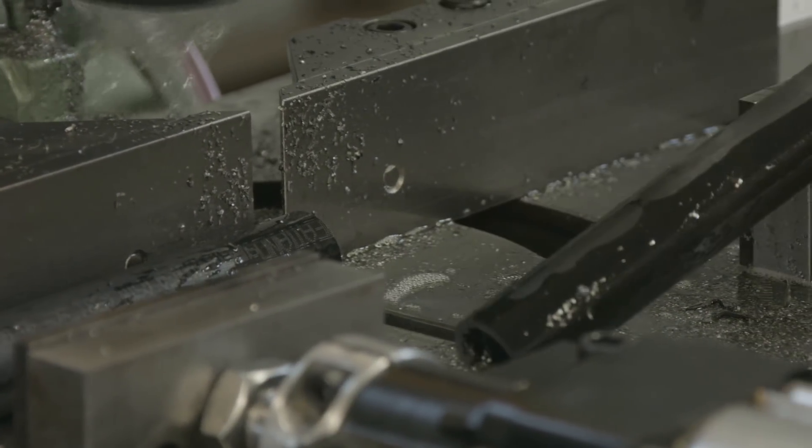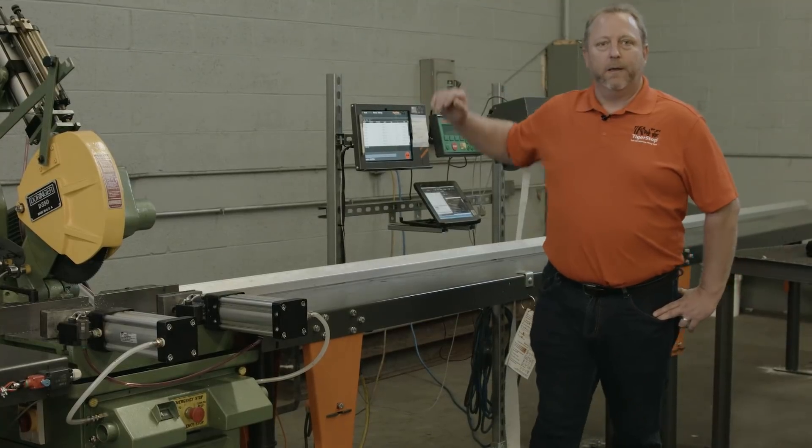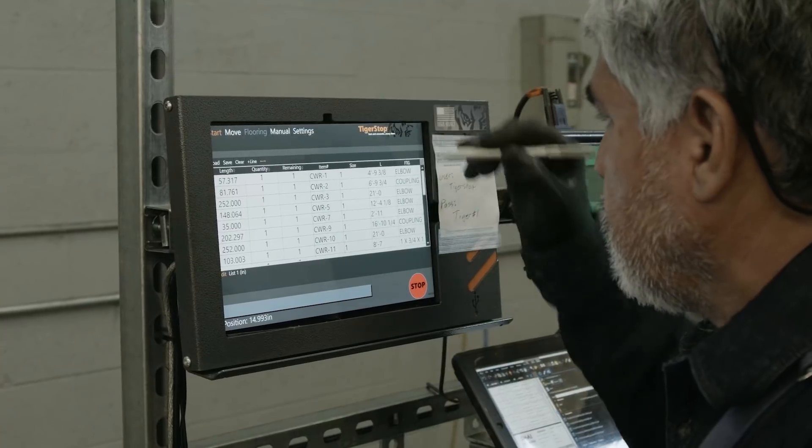We are able to enter a cut list into the Tiger Stop via our Tiger Touch software. Once that cut list is entered, we are able to run the saw in a fully automatic mode.